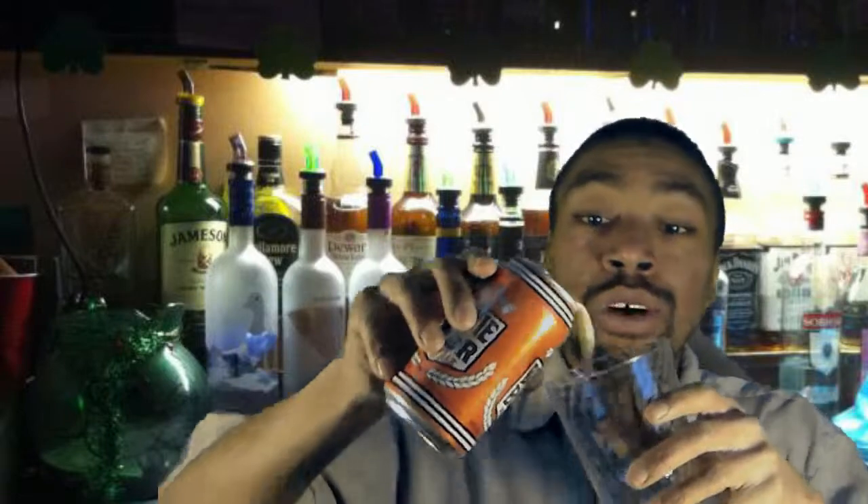Ladies and gentlemen, I looked on Beer Advocate and Beer Reviews — there is absolutely nothing on this yet. So this review is straight out of the chute. There's nothing on YouTube yet, because I did look before I decided to do this video. So we're going to find out together. I opened the can, and we're going to find out here.